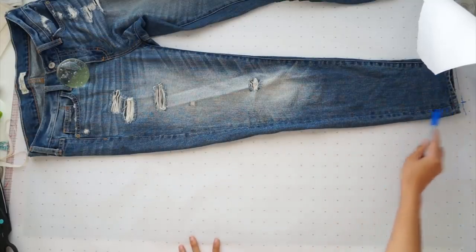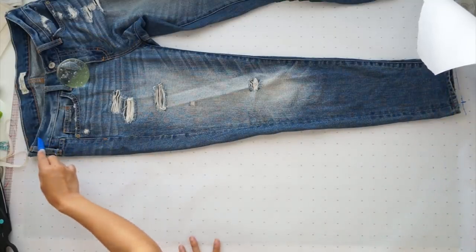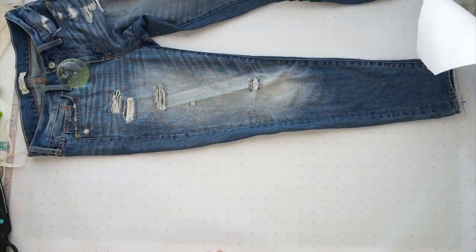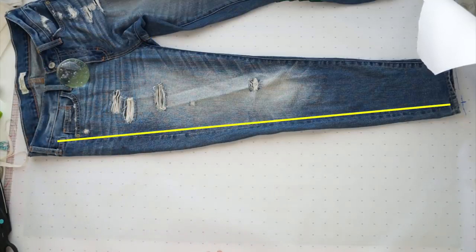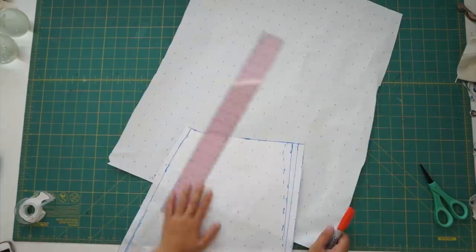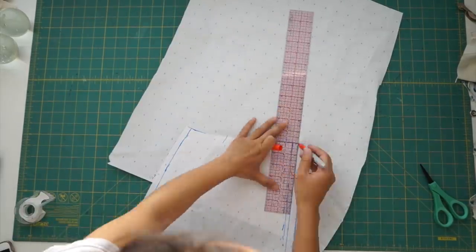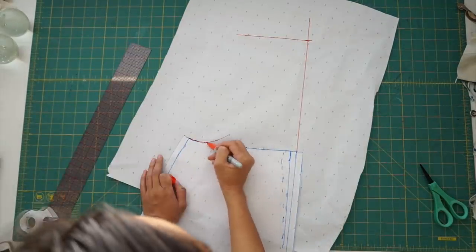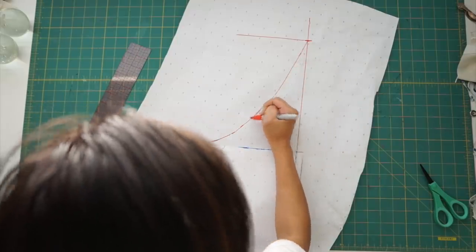I'll be making my own overall pattern using a pair of jeans at home by tracing the front and back of the pants. A little tip when tracing your own clothes is to mark where the actual seam line is, and not where the sides of the pants are on fold. Next, I add more paper on top of the back pant leg because the back side of the overall will be one piece. Draw a line to extend the center back on top and create the back design — I made mine shaped like a triangle, but feel free to make it whatever shape you like.